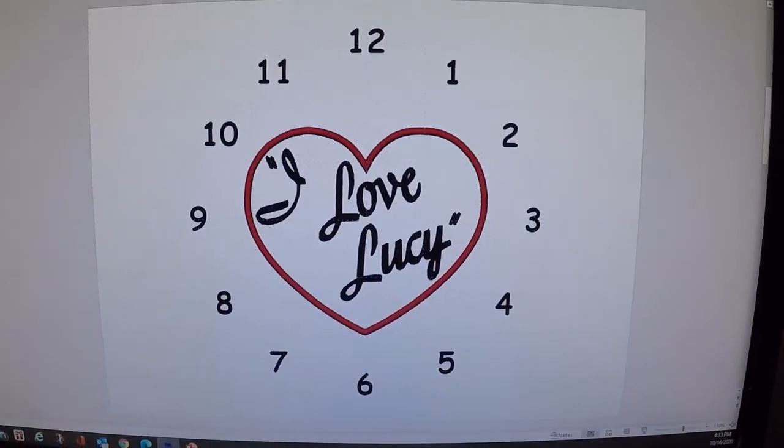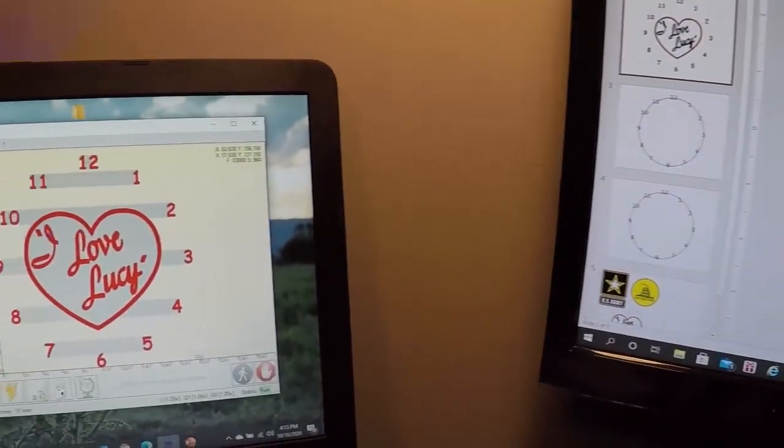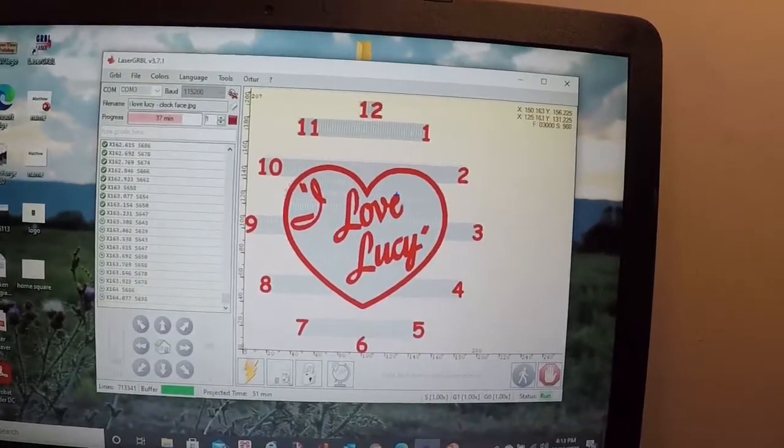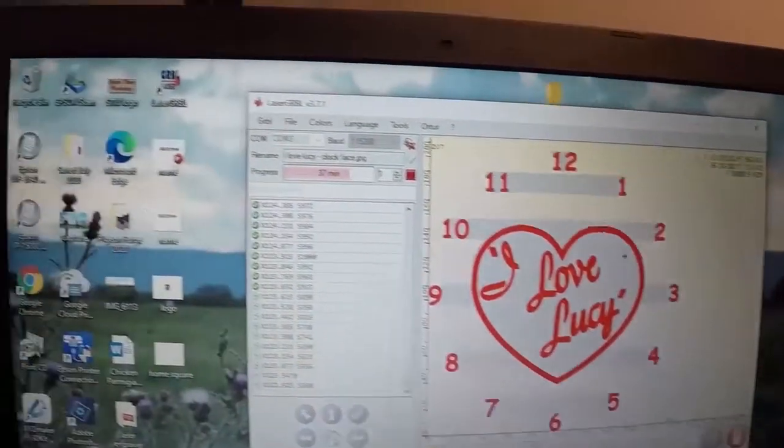Safety first. I designed the clock face in PowerPoint and exported the image to the laser engraving software. That in turn sent all the data code over to the laser for it to be burned onto the wood.